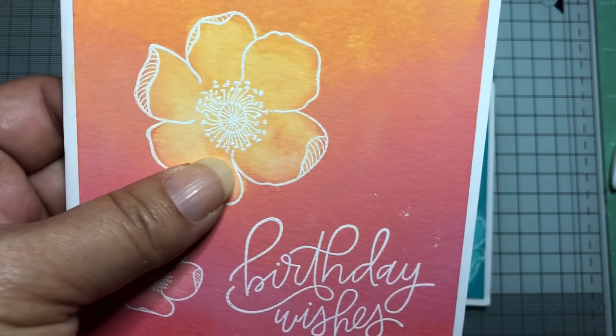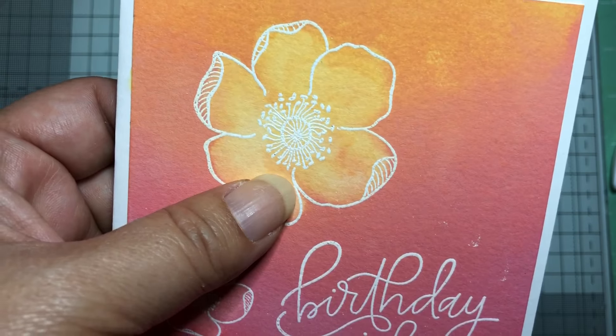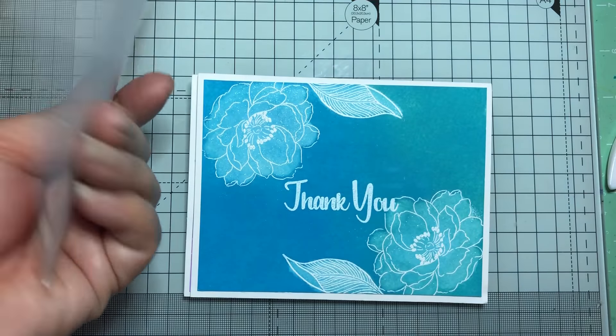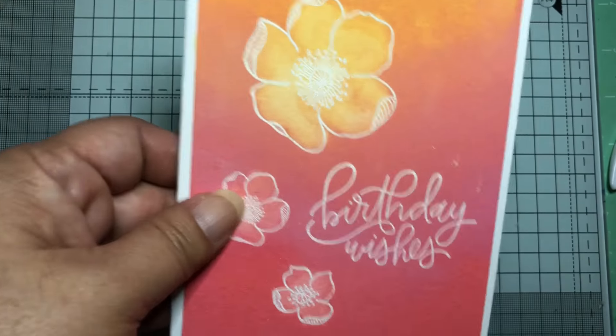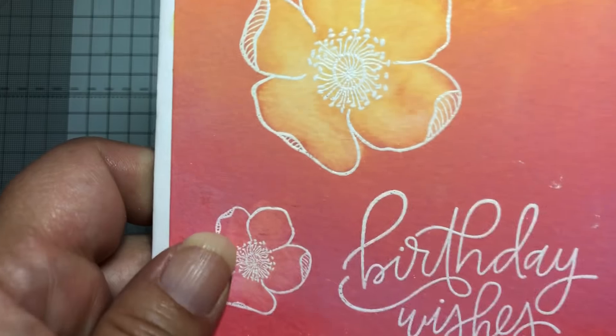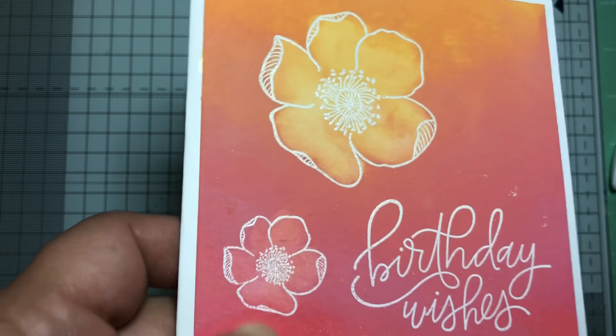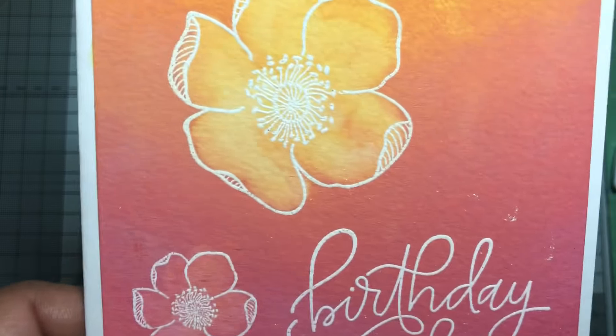You get a paper towel and absorb all that water, and then it starts to change color. I made six cards using three different variations involving that same technique.